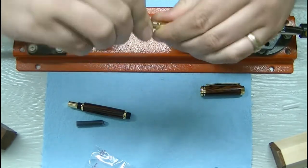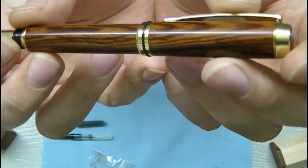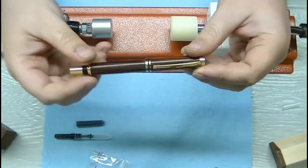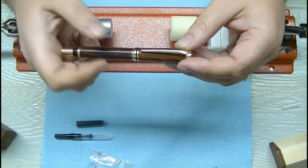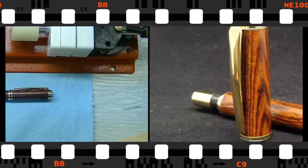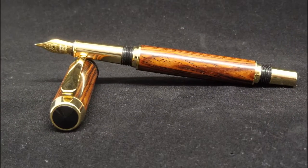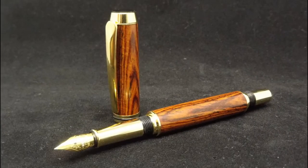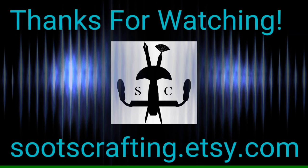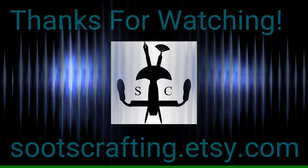Absolutely beautiful pen. Baron kits have got to be one of my favorites to do — they're absolutely beautiful pens. Nice light weight, balanced, a little bit smaller than the junior gentlemen's, but these are just a lovely pen. Thank you so much for joining me out in the shop today, I greatly appreciate it. Be sure to hit that subscribe button so you can be notified of any of my future videos. Go ahead and check out some of my videos here on the left and on your right. This has been Suits Crafting signing out.